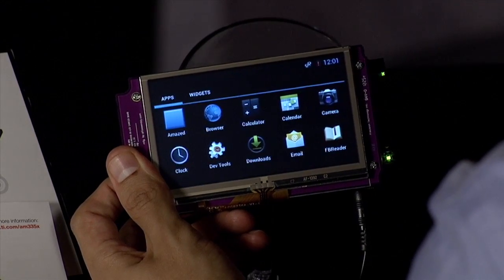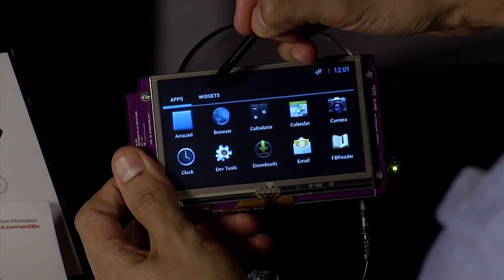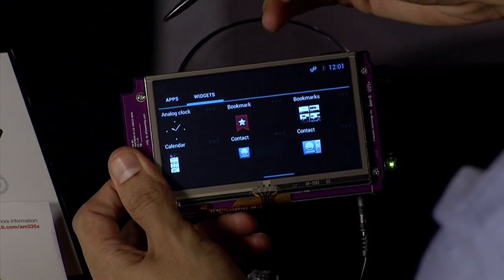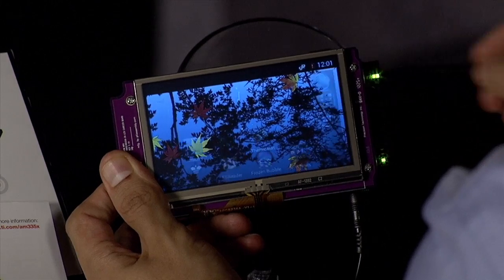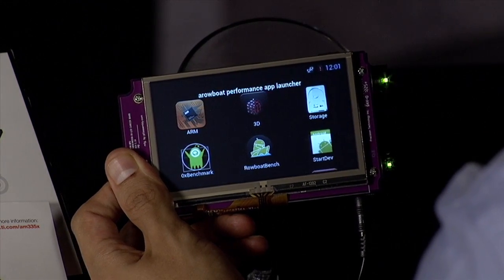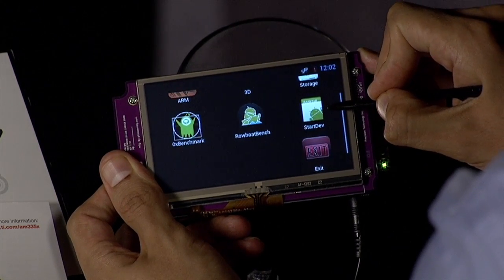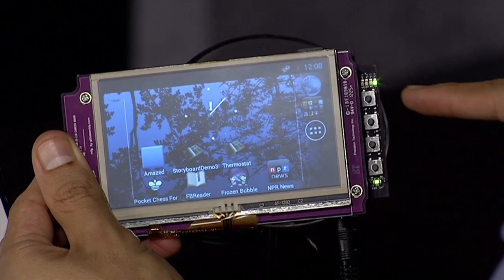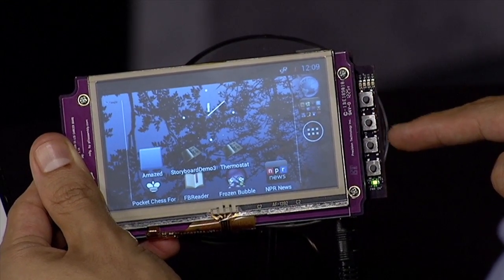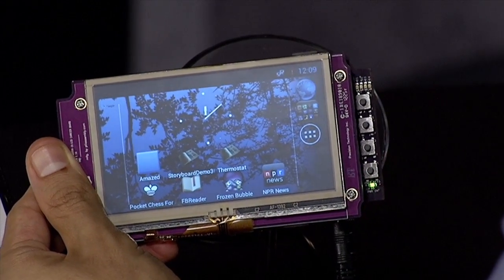The application launcher icon takes you to a new screen where multiple standard Android application icons are displayed. RoboPerf is a Texas Instruments tool that can help you evaluate the hardware peripherals on the board. It has many interesting tools to benchmark the performance and throughput of the CPU, 3D graphics accelerator, and peripherals like USB and MMC-SD. You can also quickly navigate the Android OS by using the Home, Back, Menu, and Search buttons located on the side of the AM335X starter kit.